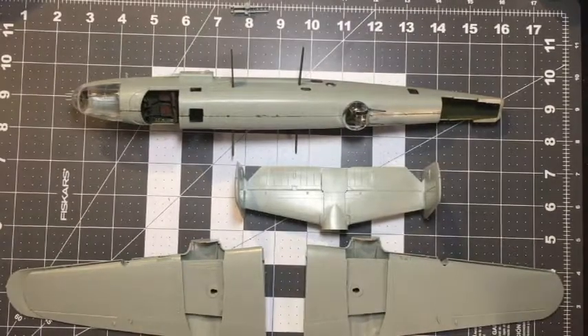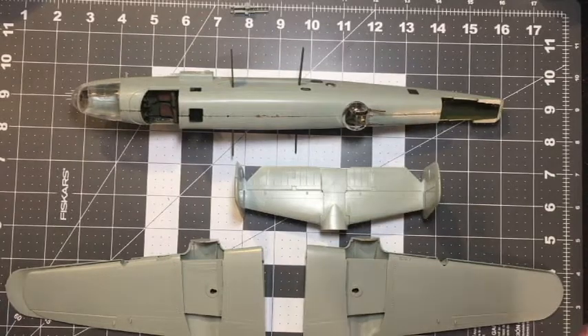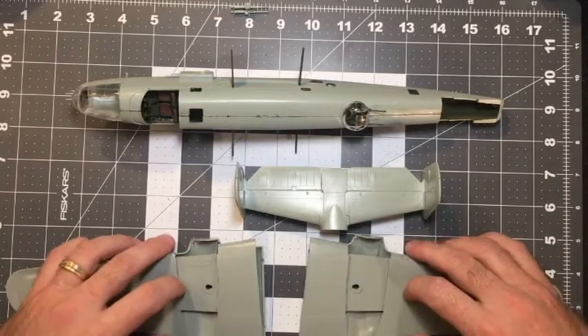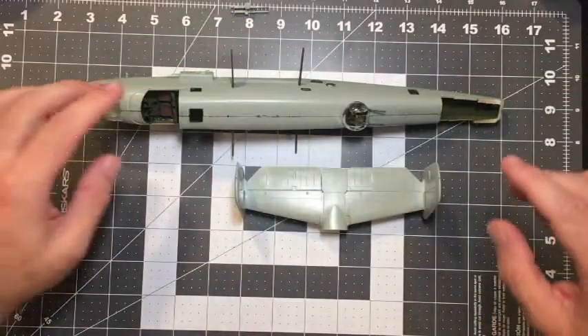Hey everybody, this is Kevin, and welcome to another episode. This one I've got to admit has got me completely baffled, and I'm going to really need your advice on this one. Please leave a comment at the bottom of this video. I'm going to get to that in a second - it has to do with the wings, so I'm going to set them aside for now and show you where we're at on the progress.